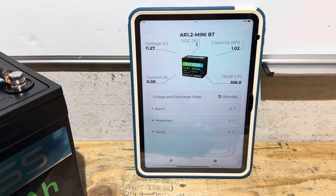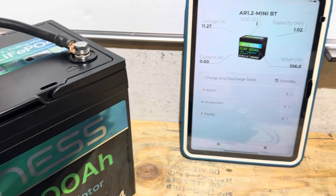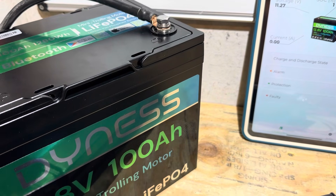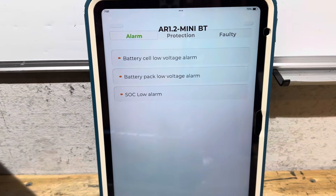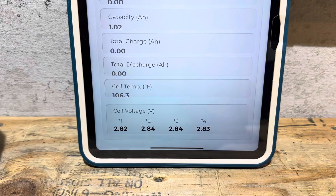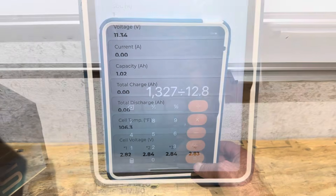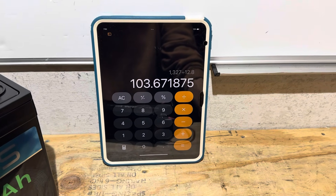The Bluetooth is reporting one amp hour remaining based on its calculations. We could also run a straight DC load down to nine and a half volts or whatever the low voltage disconnect is. There are three alarms active: battery cell low voltage, battery pack low voltage, and state of charge low. The cell voltages stayed pretty even from top to bottom after the capacity run. Real-world capacity through an inverter: 103.67 amp hours.